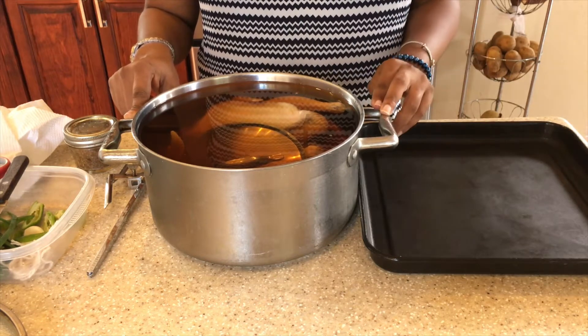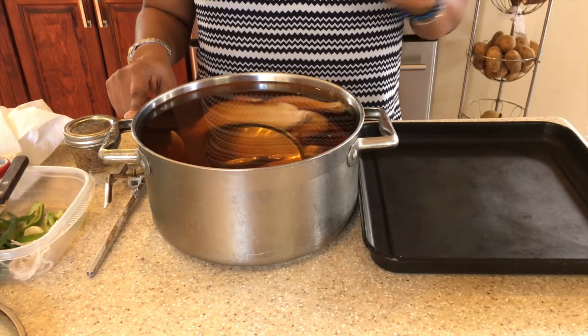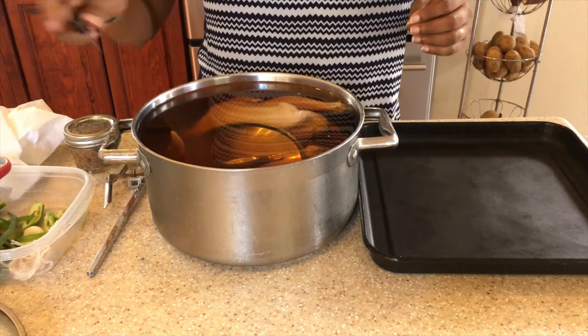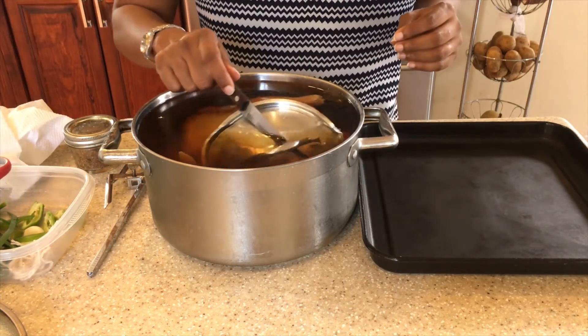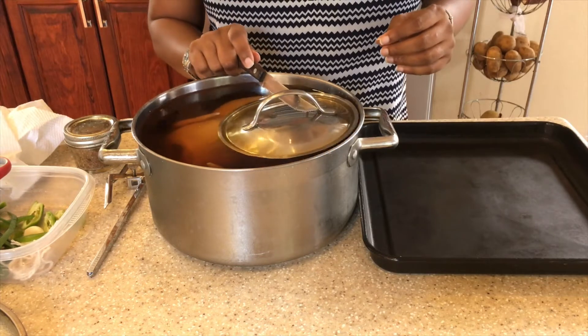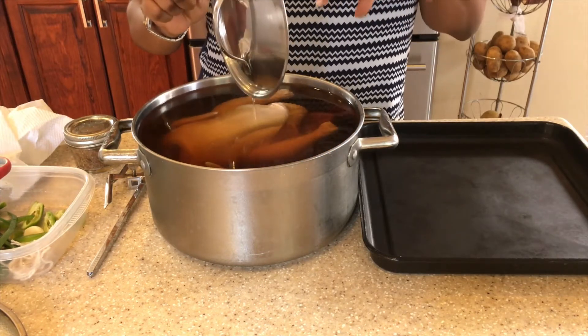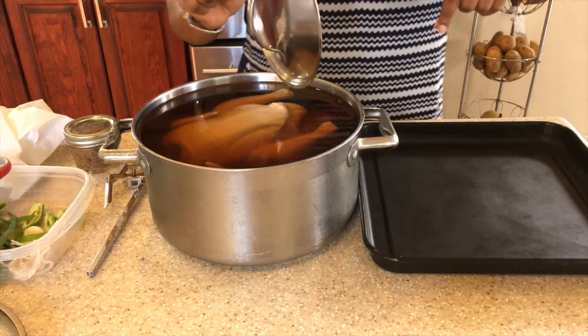I also put about two tablespoons of dark soy sauce — homemade dark soy sauce that I made. I will link a video showing you how I made my homemade dark soy sauce. I put a small cover here to help ensure that the chicken remains submerged in the solution.